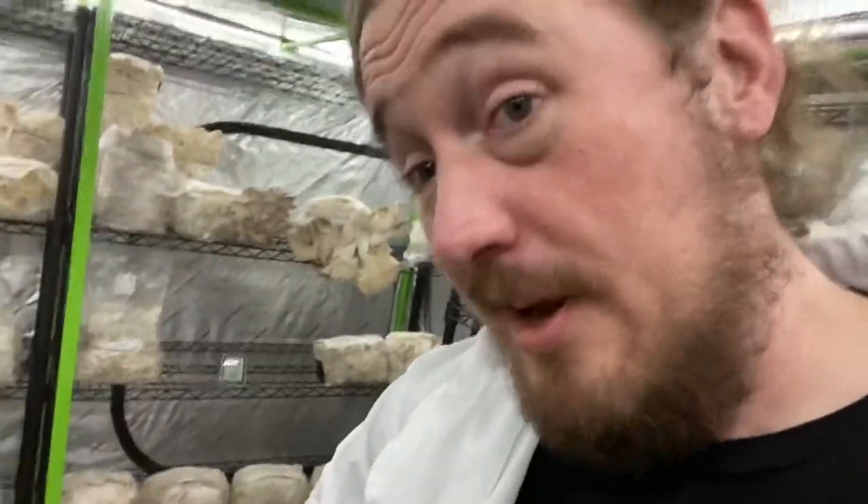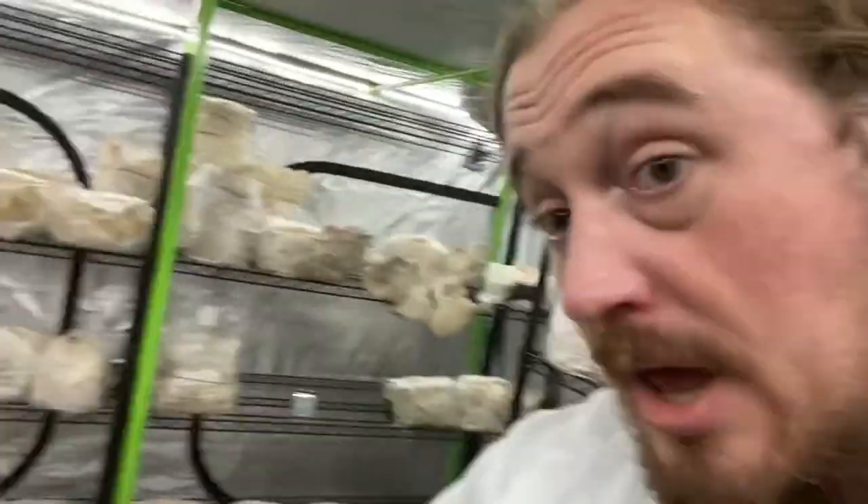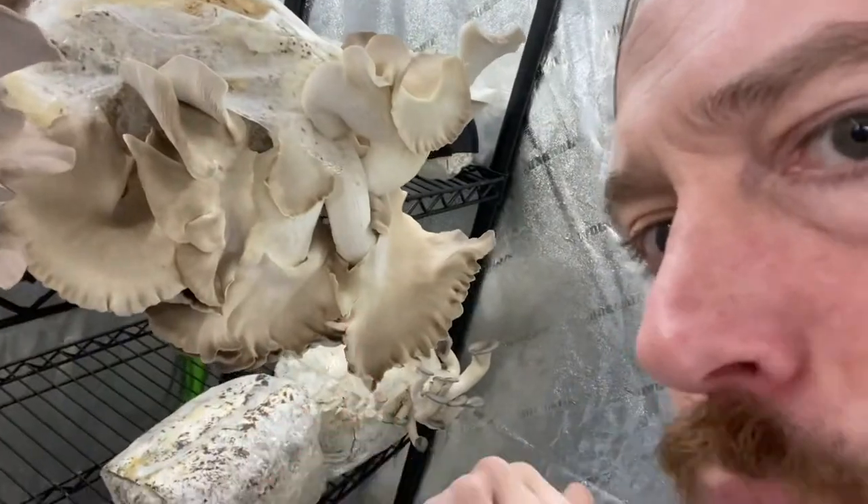Check out all these mushrooms I'm growing. But I sincerely doubt that you, the home grower, have a giant indoor tent with controlled custom humidity and airflow. How, if you were to buy a fruiting block from me, could you fruit something at home and get gigantic mushrooms like these which grew against the wall?